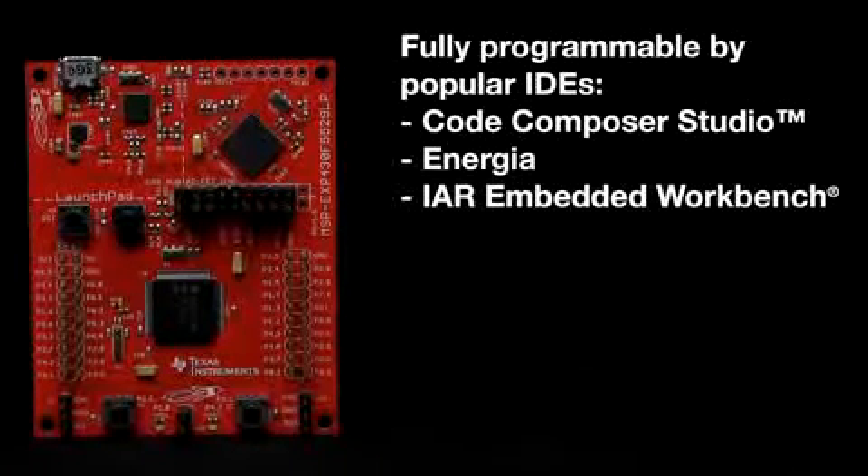The LaunchPad is fully programmable by popular IDEs like Code Composer Studio, Energia, and IAR Workbench.